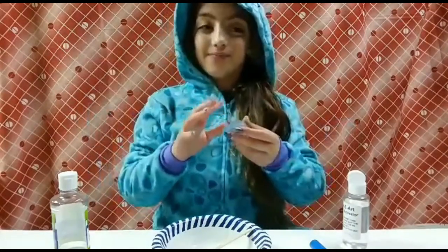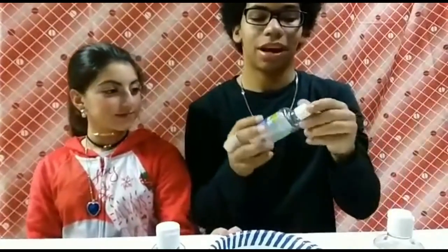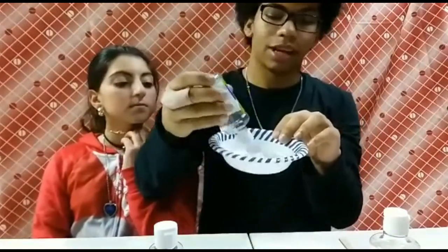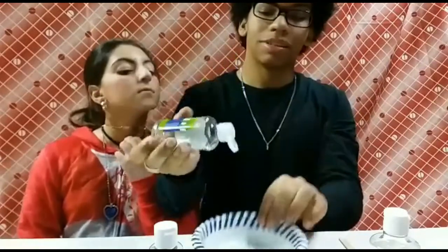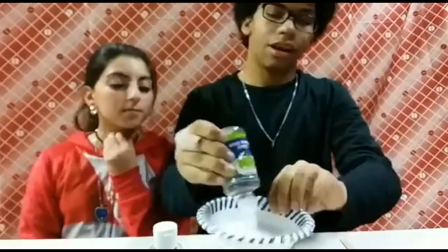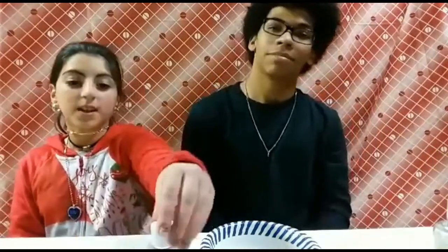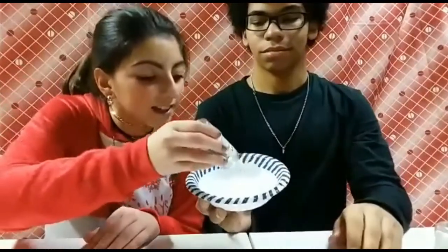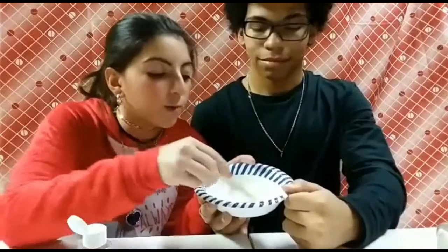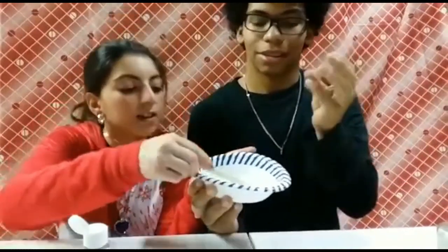Hey guys, welcome to team Nina and Nathan! Today we're gonna be making some green and blue glitter slime. We're using clear glue like Gianna had been using. This is a slime package that Gianna got for Christmas. We're almost out of this one so we'll move on to the next one. Clear glue works better when you're doing glitter slime because you can actually see the color.